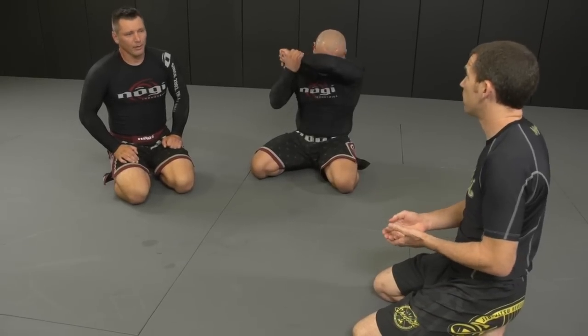Would you bait your opponent by giving him your neck? Yes. Intelligence comes into play, and knowledge of your opponent. If I know I can get away with it, absolutely — baiting is great. Same thing with stand-up: very often I bait people by exposing my leg, and once they attack, I counter. See you one last time, full speed.